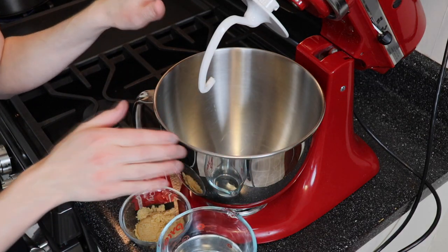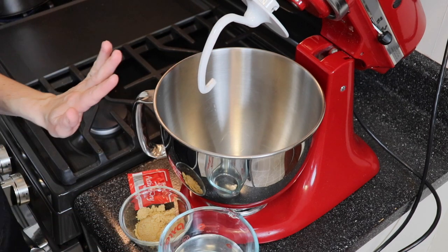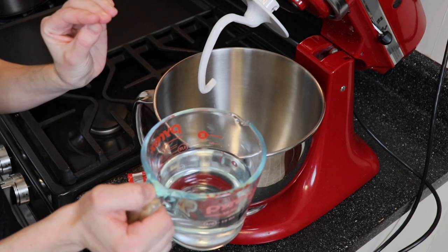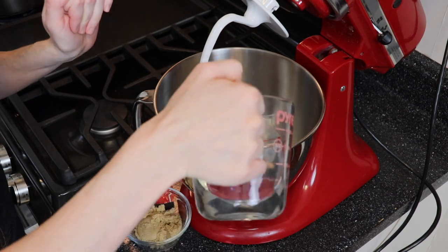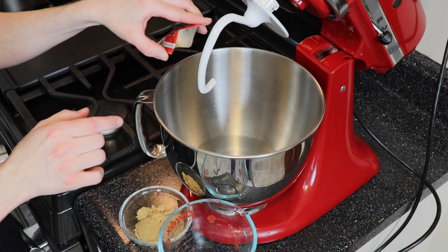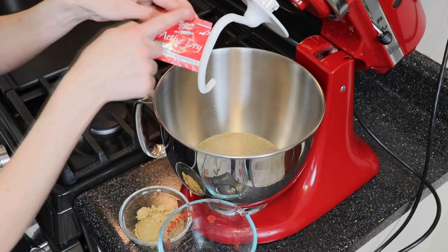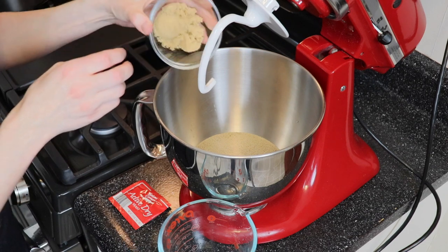I'm starting at my KitchenAid stand mixer with the dough hook attachment on it. I'm going to mix some water, yeast, and brown sugar together. I have one and a half cups of warm water — it's kind of like drawing a bath for a little baby. You don't want it too hot or too cold because either way the yeast won't be happy. You don't want to kill the yeast with water that's too hot, but you want to activate it with nice warm water. This is about two and a quarter teaspoons of active dry yeast — usually it comes in a little package, that's how much is in there. And then to feed the yeast we have two tablespoons of light brown sugar.